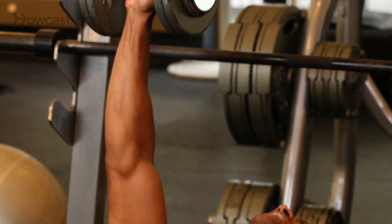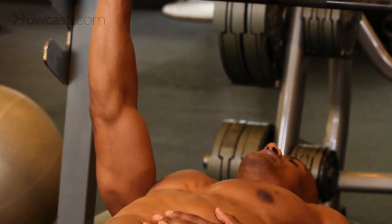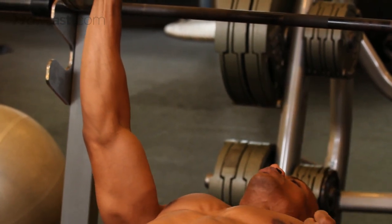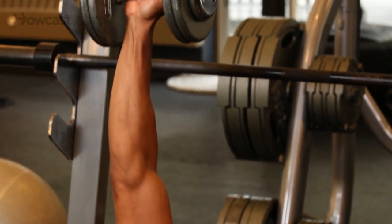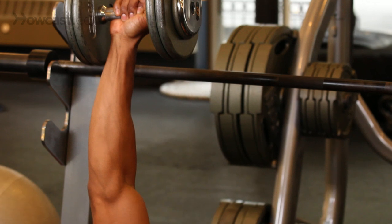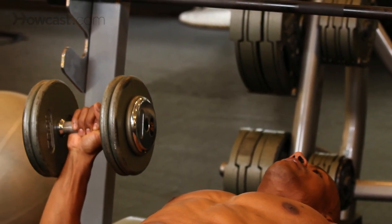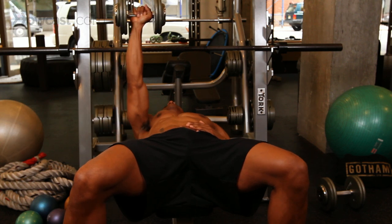Now, you see the minute I have this up on one side, my body is now trying to right myself. So I'm fighting hard to pull this way, otherwise my weight will take me here. Lot more core work. Slow on the way down as normal, pausing at parallel, pressing right up to the top.